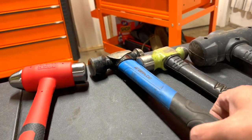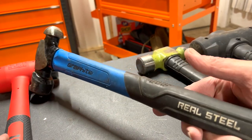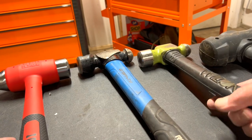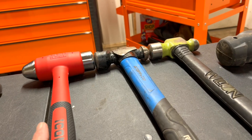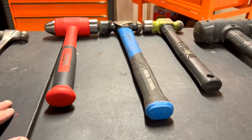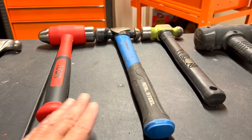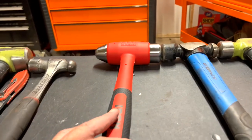I have this cheap Amazon one — Real Steel — and I have the 32-ounce Wilton smash hammer. Looking at the length of the three: the Real Steel is just a little bit longer than the Icon, and both the Icon and Real Steel are longer than the Wilton bash hammer.